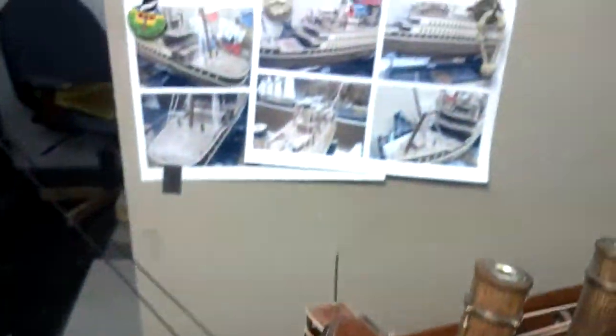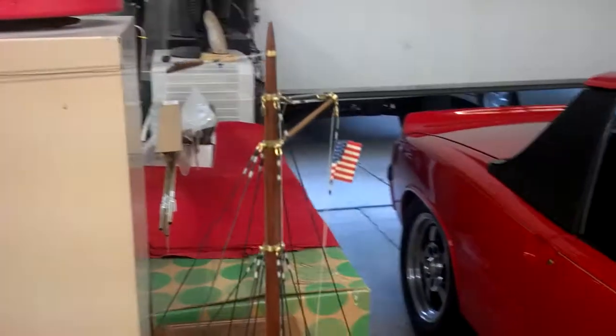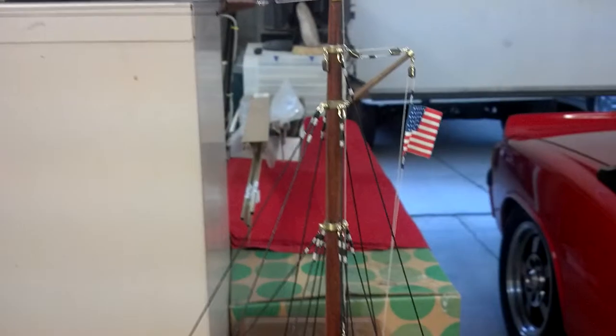I have the antenna here on top running across to the stern of the ship, with a little flag coming down.